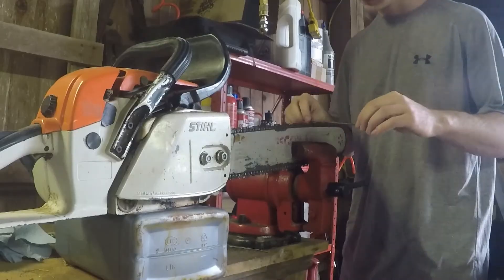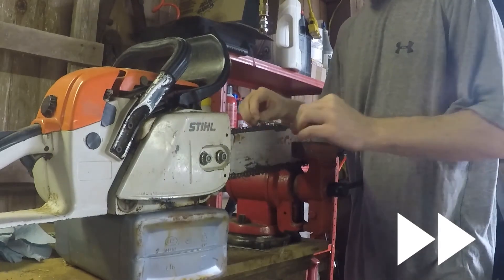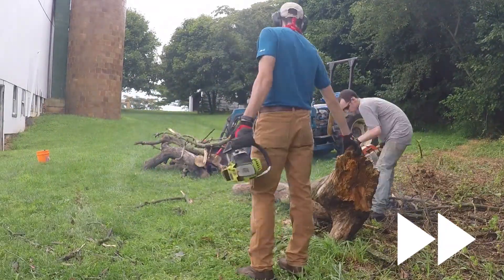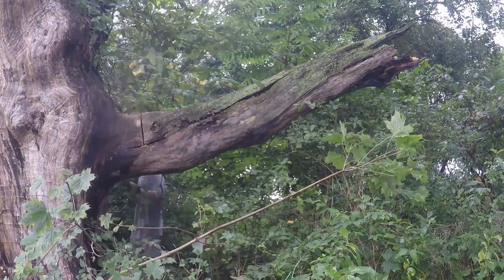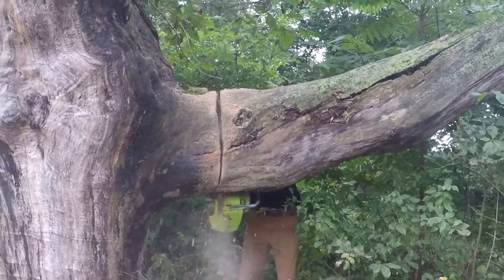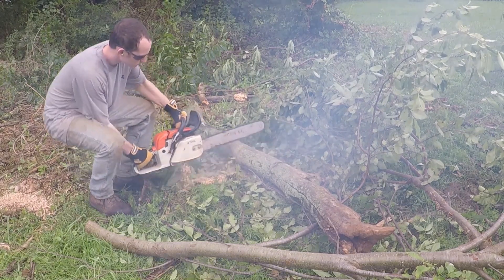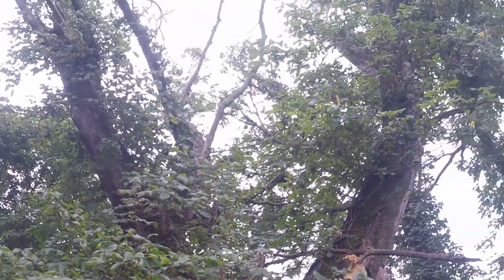It turns out this day was the last rodeo for my old Stihl 028 AV — it ran so poorly that it drove me to the edge of buying a brand new Echo saw. Luckily my friend Will was over and was able to use his little saw to take the one limb down that we did that day. The Stihl was just being a piece of junk, so I sold it for $120 on Marketplace and decided that because of all the ivy and the size of this very dead tree, it was best left to our tree guy.